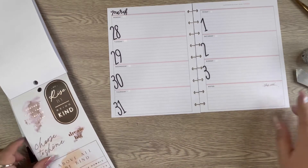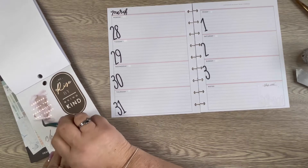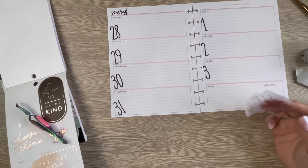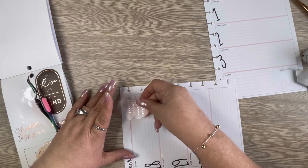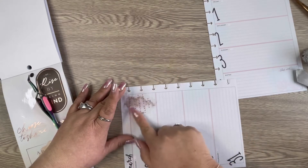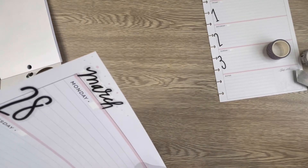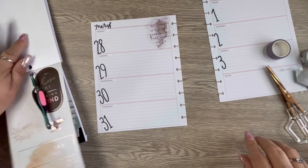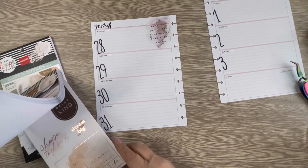We're gonna start with this one, so we may use the big book instead, which will be fine. That looks like a Monday quote — get the week started off right. I'm gonna go ahead and place it. That worked out perfect — it's on each line, I just need to trim a little bit of that off. All right, I like that. Let's see what we can find to go with it.